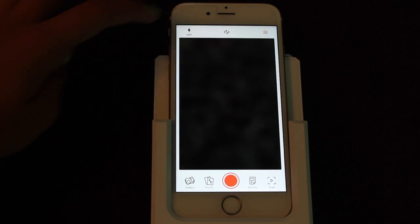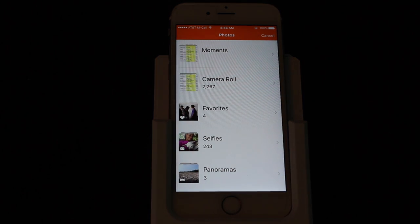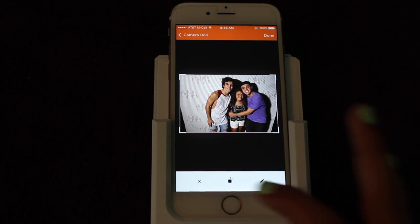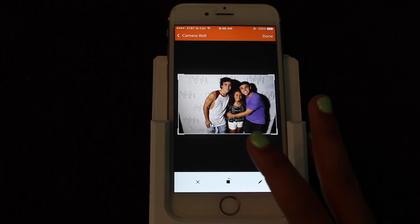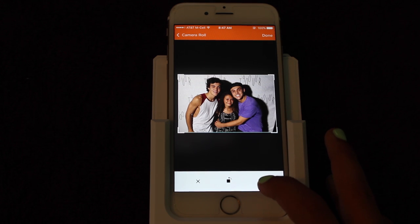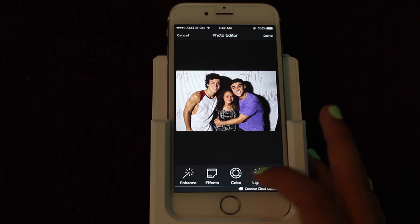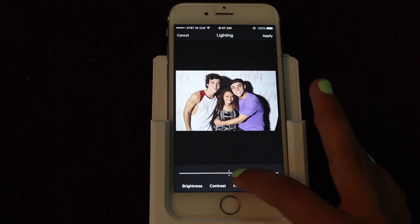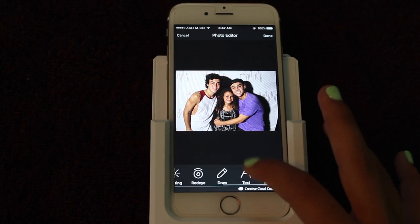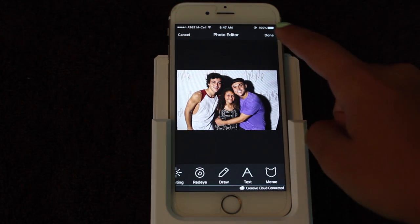Then you can either take a photo live — there's the camera — or over here down there is gallery, and this will just open your camera roll so that you can choose whatever picture you want to print. I'm going to pick this picture with the Dolan twins. Down here you can either crop it or zoom out, however you want to crop it. I think I'm going to make it just like that. Down here at the bottom right is this little button, and this is going to open a photo editor where you can do a bunch of stuff — enhance, effects, color, lighting. You can change this if you want to make it brighter, draw on it, add text. You can just play around with that and do so many features. When you are done, you just press done at the top right, then press done again.